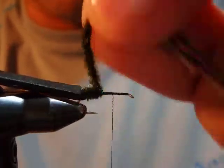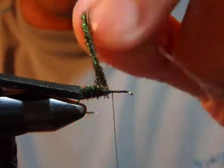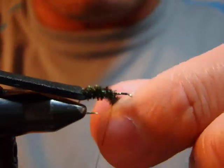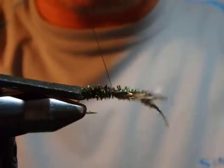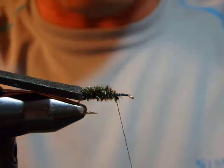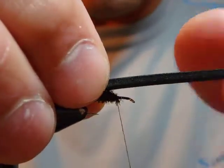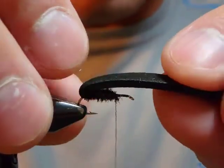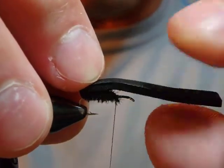This is going to make a nice underbody that the trout will actually see. Now what I'm going to do next is slightly tricky but not difficult — I'm going to pull the foam through the hook shank area.